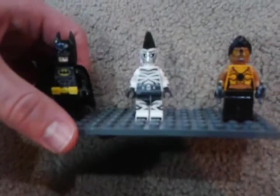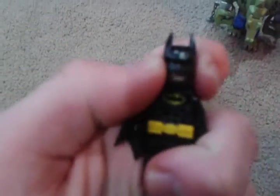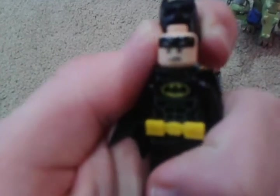Now let's move on to the minifigures. We get Batman again, Zebra Man, and Tarantula. Batman — nothing special as usual since I've reviewed him before, but he has two new faces: this one, and then this one.